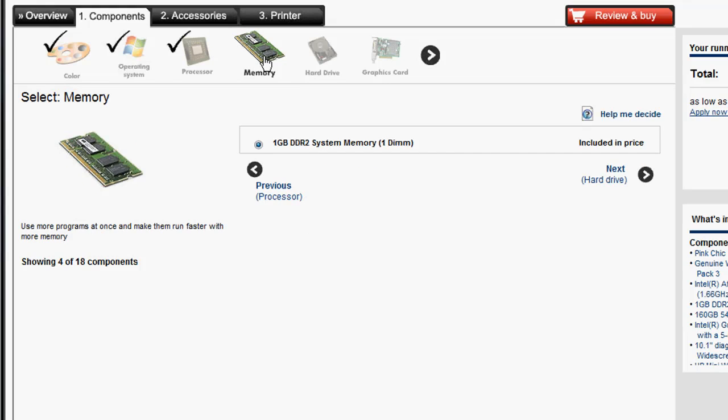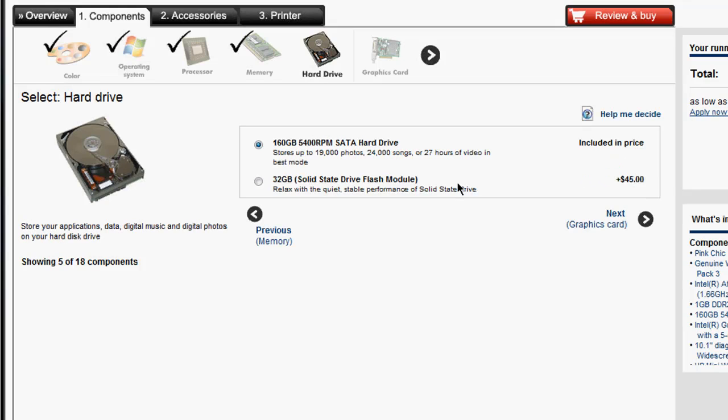In terms of memory, you can only get 1GB configured here. I believe the system supports 2GB, so you can buy a RAM stick afterward if you need that extra memory boost. I'm going to go with the 1GB model. For hard drives, here's where the real price difference is. You can add $45 if you want the smaller but faster SSD drive.